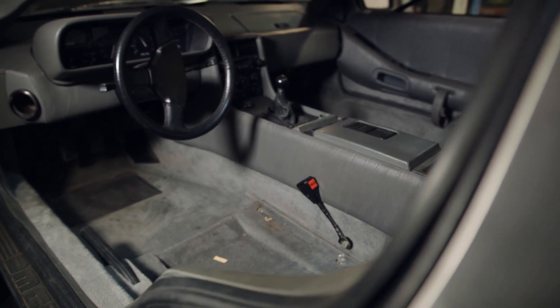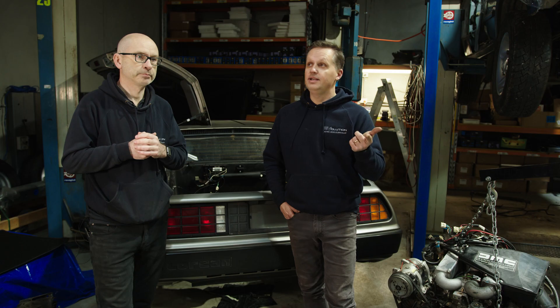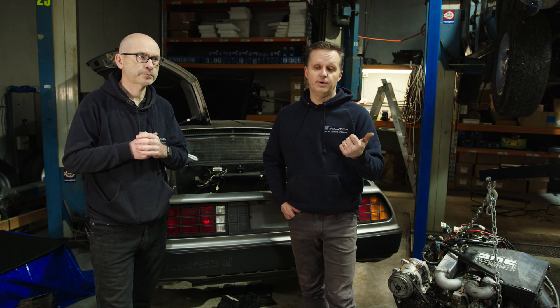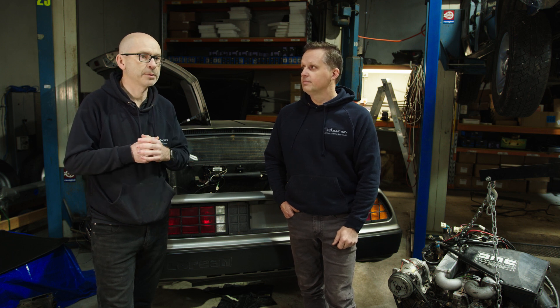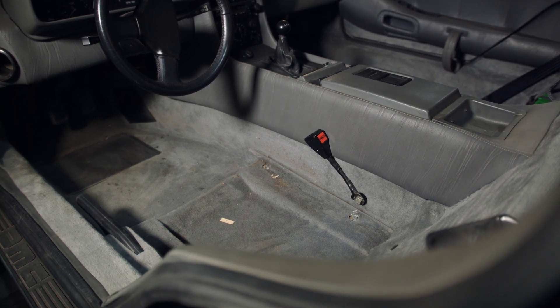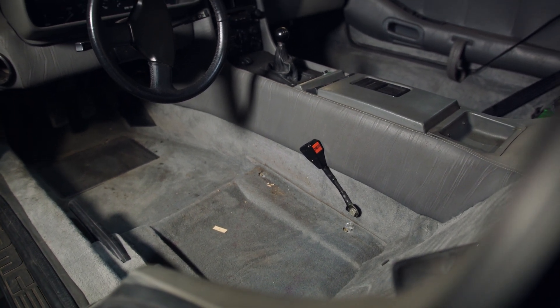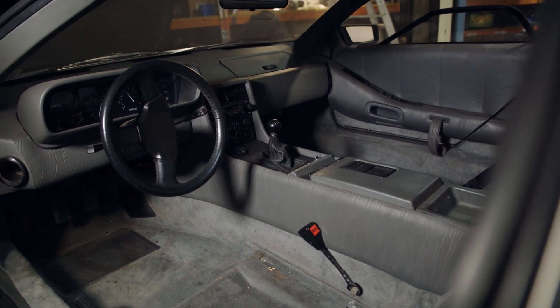On the interior, our upholsterer has taken the seats away to get them re-padded and seat heaters fitted to them, so he'll bring those back in a week or two when he's finished. He's also fixing some of the cracks and damage the car came with on the seats. It's surprising actually — the car's only done about 18,000 miles, not kilometres — and the interior's in really good condition.